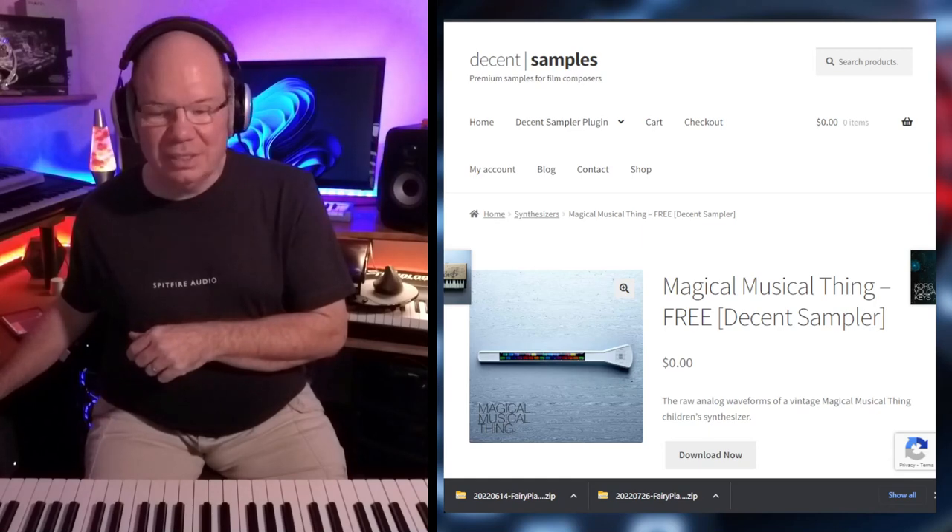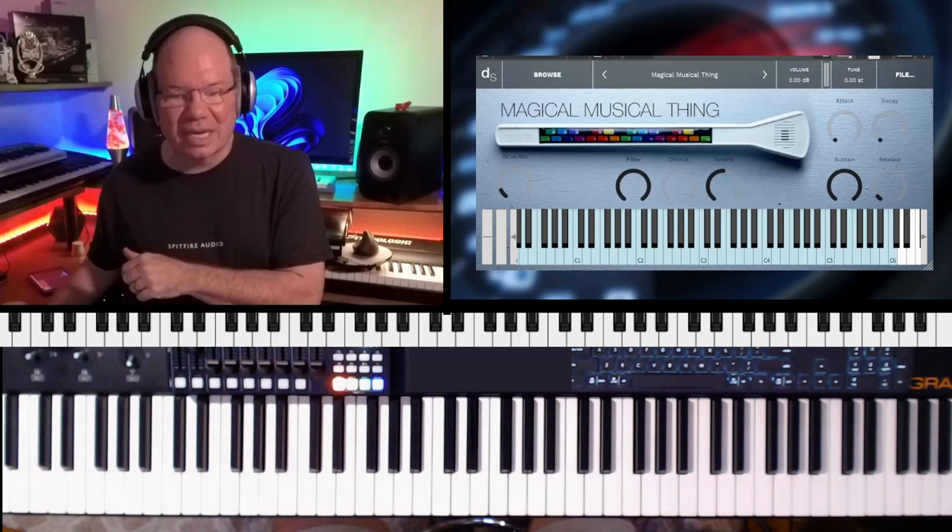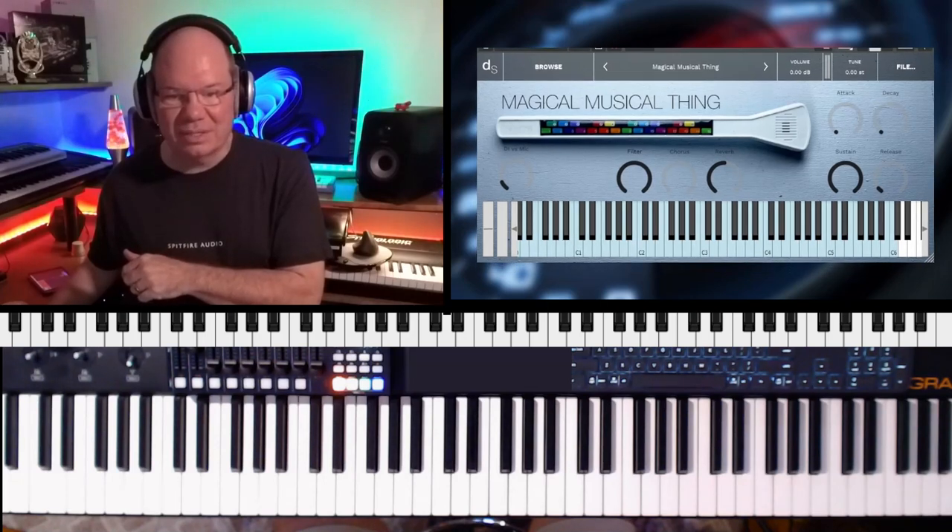It's a magical musical thing — and here it is. I love Decent Sampler. It's so easy to get things going inside of it, and it's free.